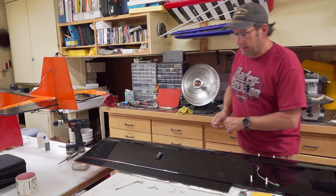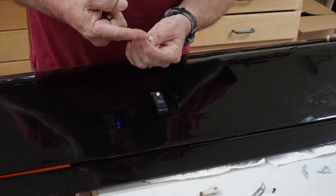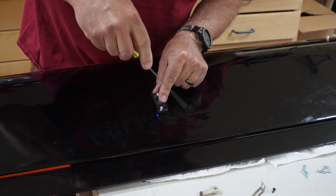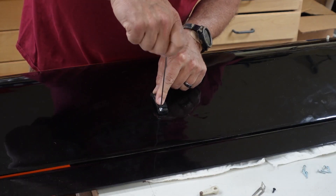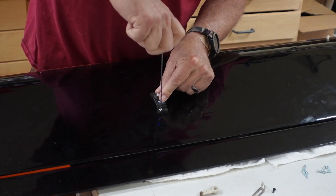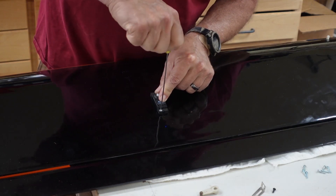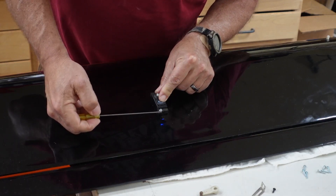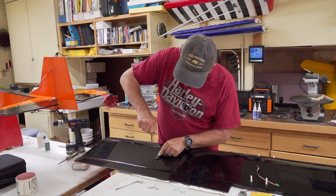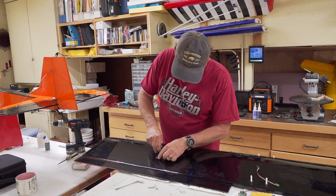We're going to put these in with the RTL socket head flange servo screws. I'm using the longer ones because I want it to go all the way through. In a situation where you've got a good-size rail underneath, most of the screw will be inside the area where it's inside the grommet and the rubber, so only the other half actually goes into the rail.